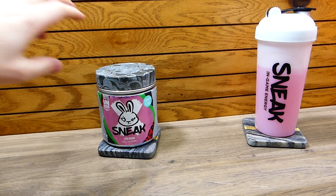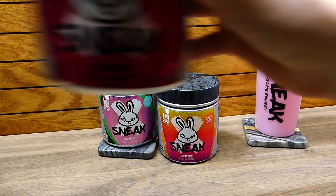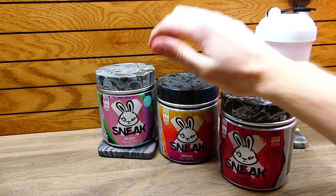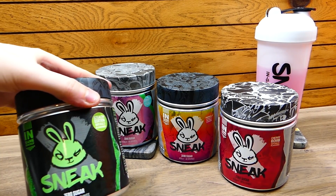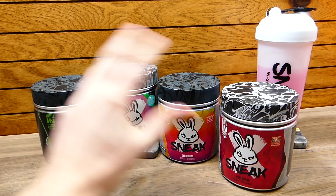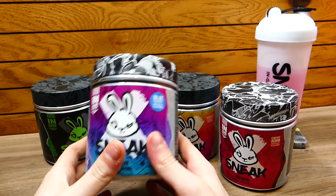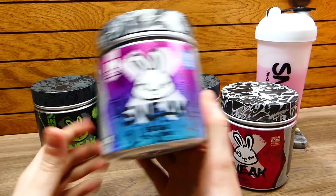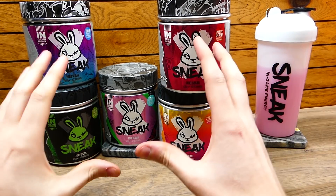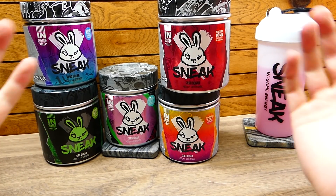They have the new strawberry watermelon — really freaking good. There's the Tropicula, another amazing flavor. There's the Cherry Bomb — these three are my favorites, I love them to death. There's also the stealth edition, which is my least favorite but it's still good. Then there's the blue raspberry — my sister loves this one. These are all really great flavors and I just love seeing Sneak growing. They've been adding so many new flavors and they're getting better and better.